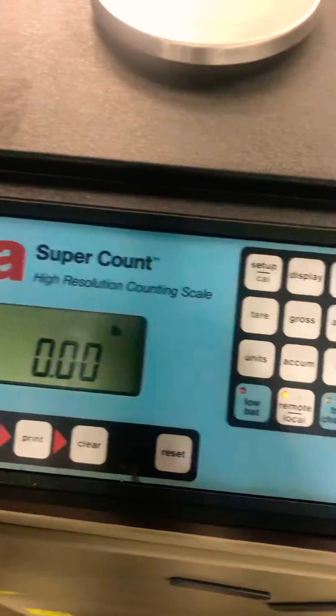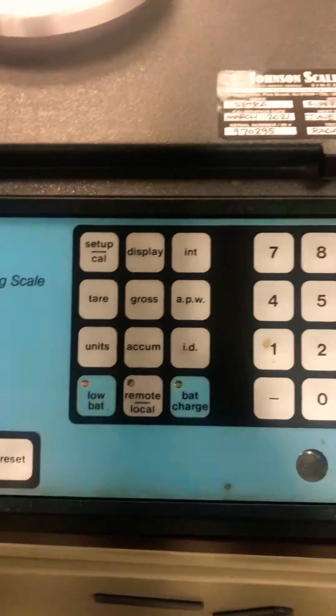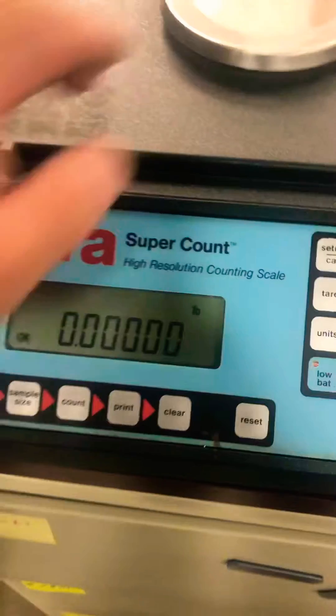To adjust the calibration of this base, this button has to be turned off. It's going to be on this base here.